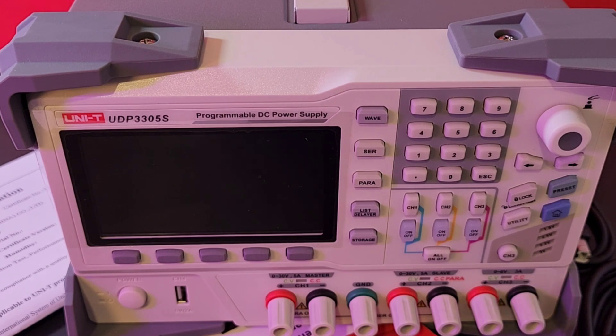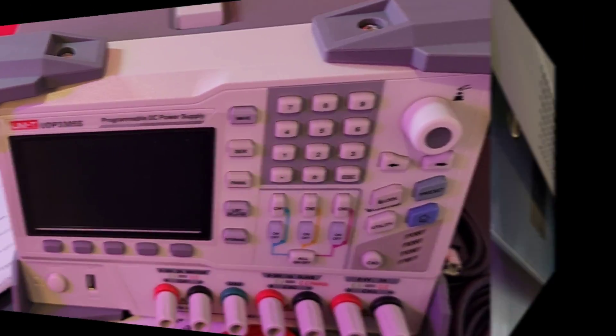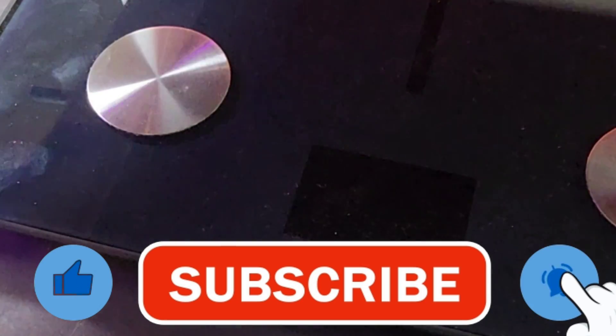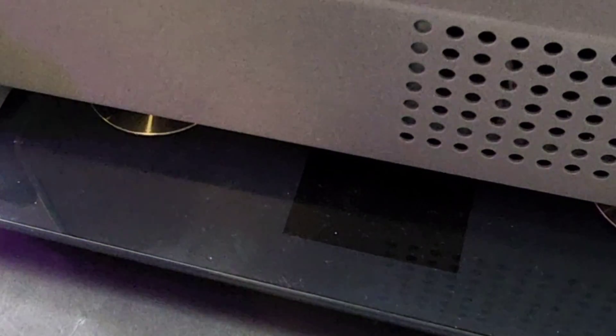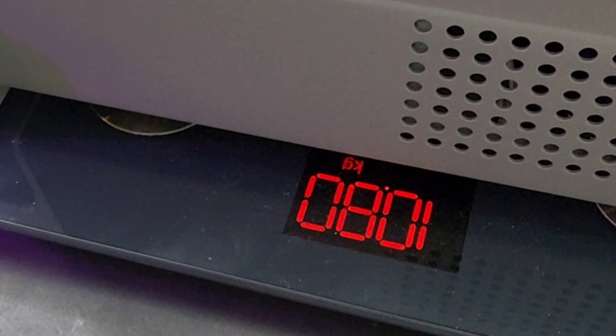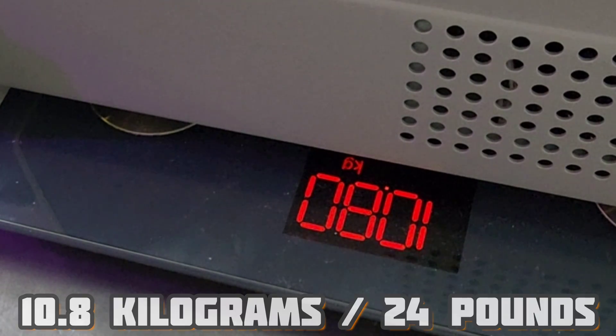I'm not one of these guys to carry around a scale and weigh my test instruments, but in this case I am really curious. Let's do a little bit of a weigh-in here — I just couldn't resist. 10.8 kilos. That's about 24 pounds! This is definitely heavy.